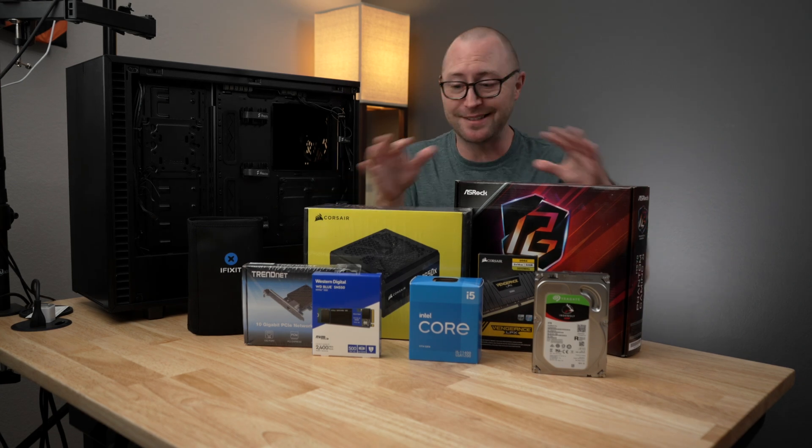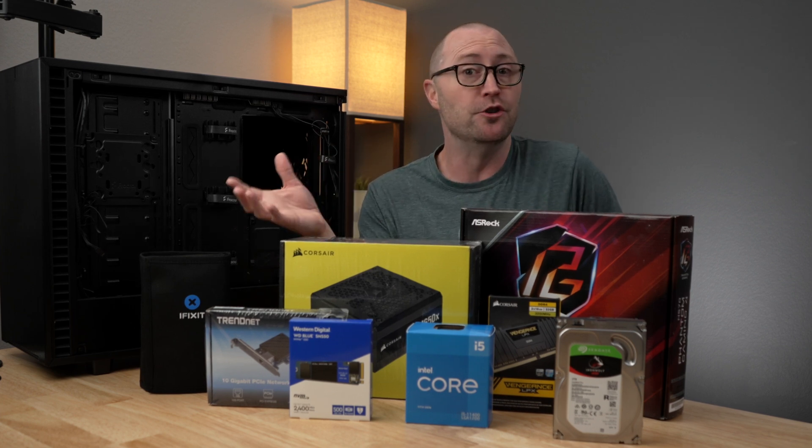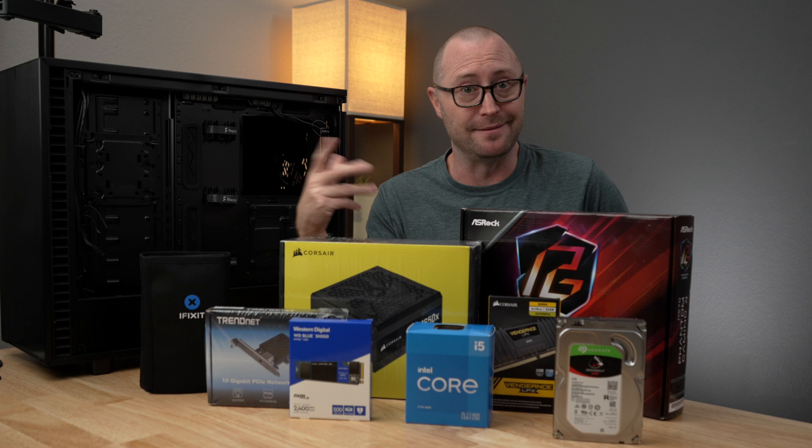Today we are building a NAS PC that is way overpowered. I am Jerry and about every couple of years I get the itch to build a new PC that I use for a NAS.